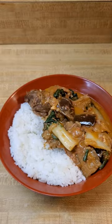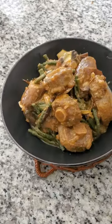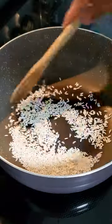Last year for Filipino American History Month, I showed you how I like to make my mom's version of kare-kare. It's a bit different from other recipes, but this year I want to try making a more traditional version.